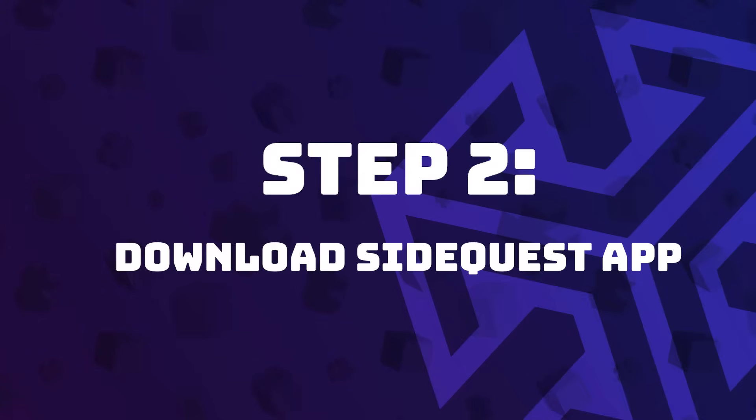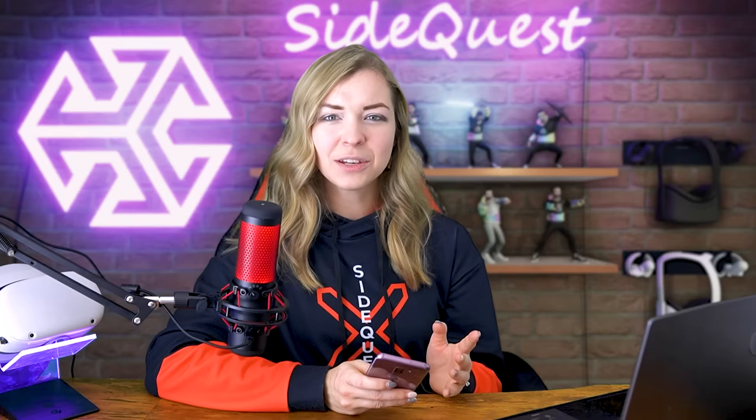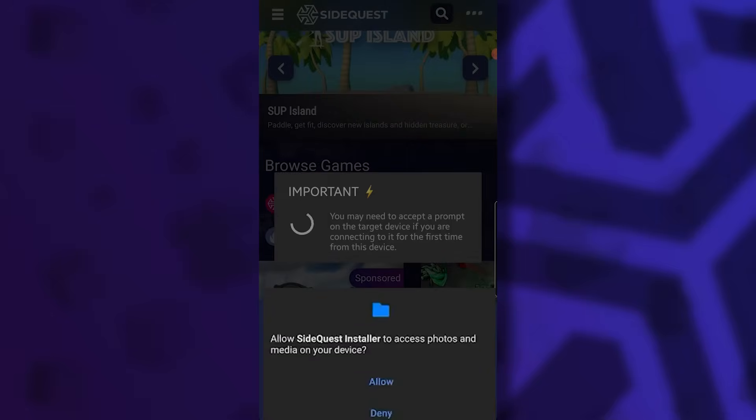The next step is to download the SideQuest app directly from the Google Play Store on your phone — for free of course! Simply type SideQuest in the search bar. The official name as it appears in the store is SideQuest Beta, and it should have SideQuest LTD listed in green below the name — that's how you know it's the official app. Go ahead and install it on your phone. When you open the app for the first time, allow permissions to photos and media.